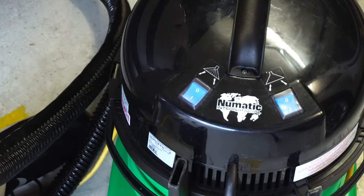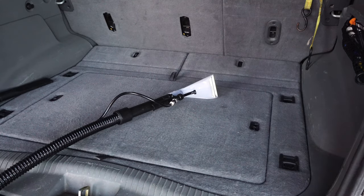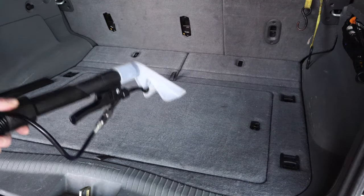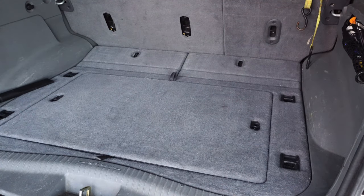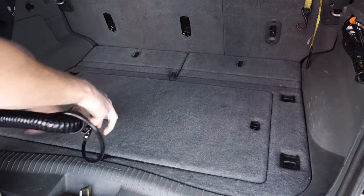You can hear the pump engaged now. This is a big advantage of George — he's not just a vacuum cleaner, he's a full-fledged extracting machine of commercial quality.